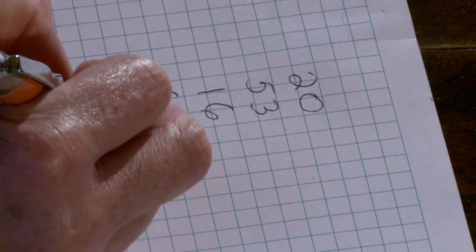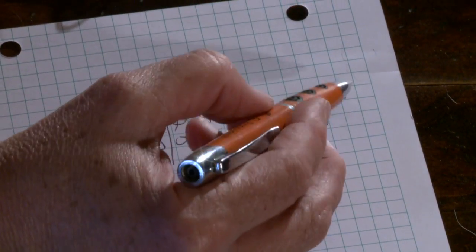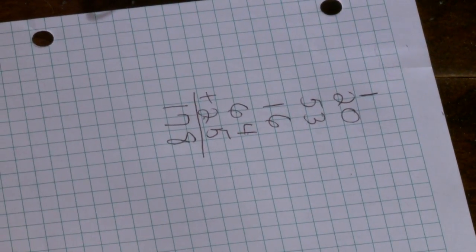How many miles is it going to be? Go to your ones first: 3, 6, 9, 13, 18 — carry the 1 because it's a 10, put it in the tens place. Then: 3, 8, 9, 15, 17. It's 178 miles.